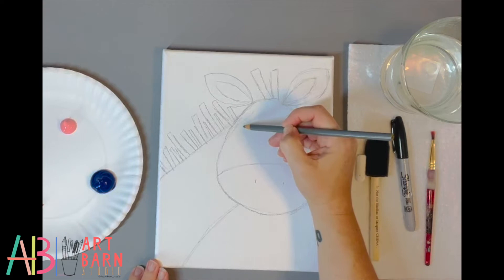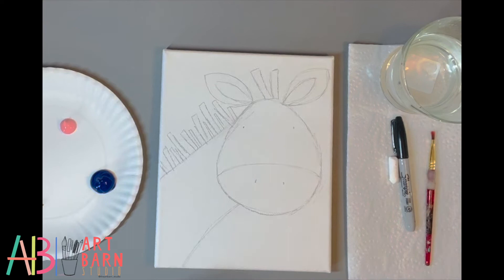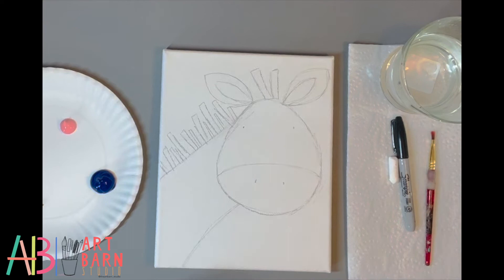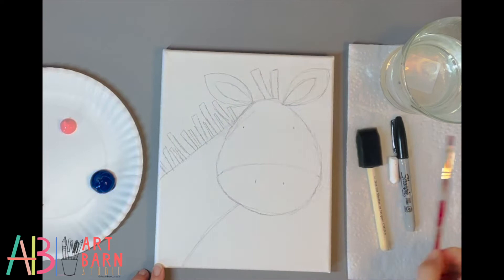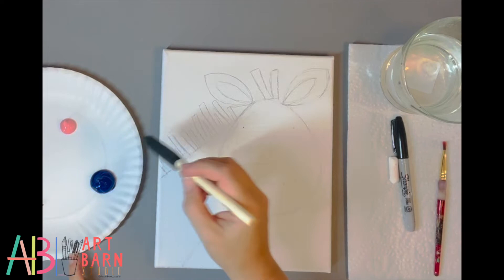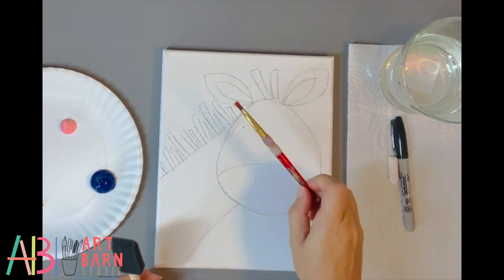I'm just going to mark where the nostrils will be, and the eyes here and here — I made them kind of small so I wouldn't mess up. As for the stripes, we're going to paint those on with our black paint; they're kind of random so I'm not going to draw them out. Now put your pencil or chalk away. We're going to start with our foam brush and start with blue. You've got to use the edge of the foam brush because we're not going to paint in our zebra — you want to work your way around. If the foam brush is too big, go ahead and switch to your normal brush.